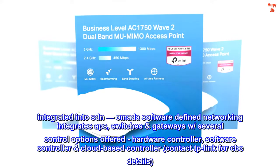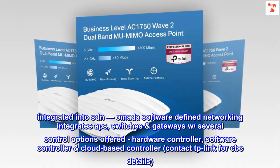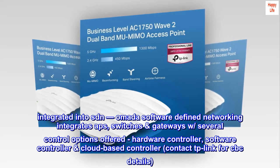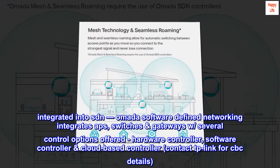Integrated into SDN. Omada Software-Defined Networking integrates APs, switches, and gateways with several control options offered: hardware controller, software controller, and cloud-based controller. Contact TP-Link for CBC details. Standalone mode also applies.